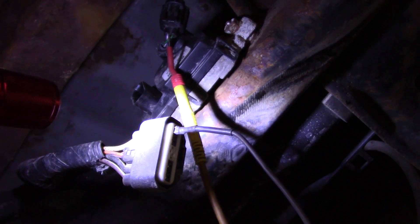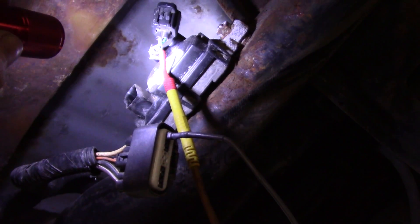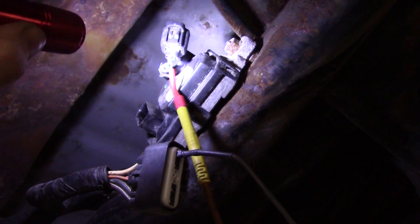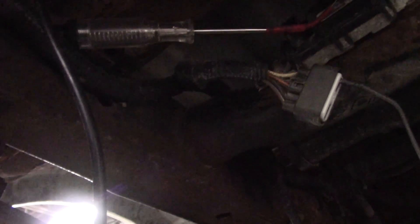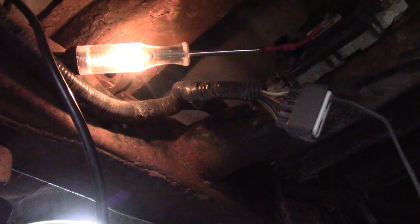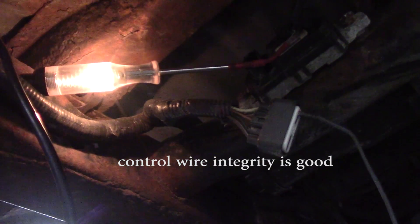Right here I have this pin going into the fuel pump module — that's the power feed to the fuel pump module. I'm going to take my test light and touch on this back-probe on the control wire to the solenoid, then turn it on and off. This is ground side switched, so we should be able to turn the light on and off. Here's a shot of the test light — it's off, turn it on, off, on. That tells us our computer driver is good, our wiring integrity from the PCM back to this vent solenoid is good, and what we have is a power feed problem.